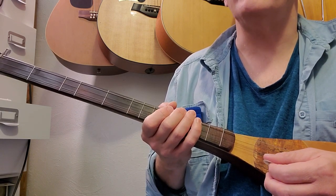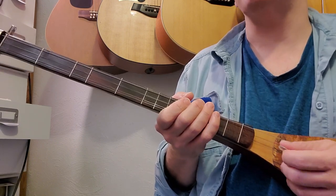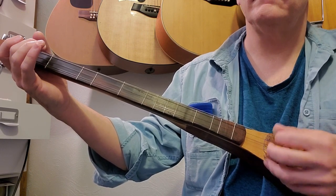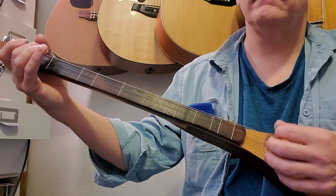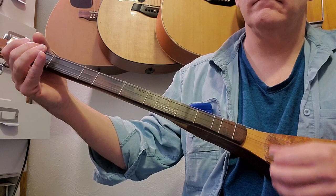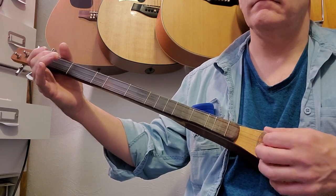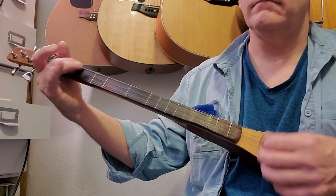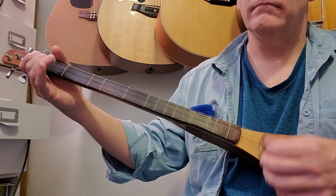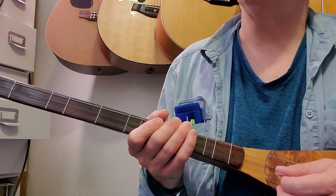I know it's a long video, but I wanted to get it all in one. I'll play the whole piece as slow as I can and still keep it coherent. Play with me — let's do the hard work. Start off with that exercise.